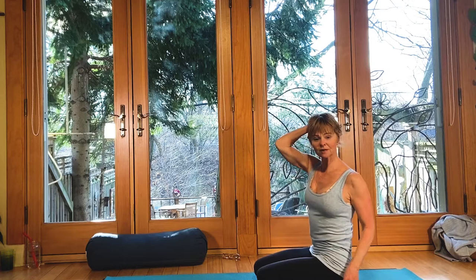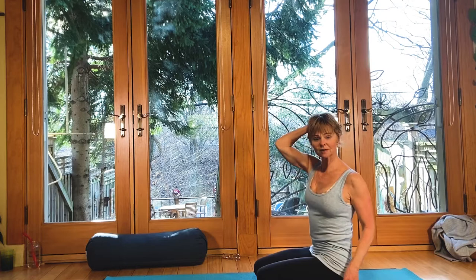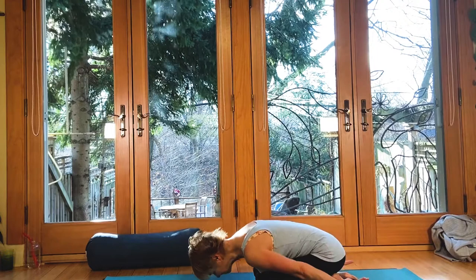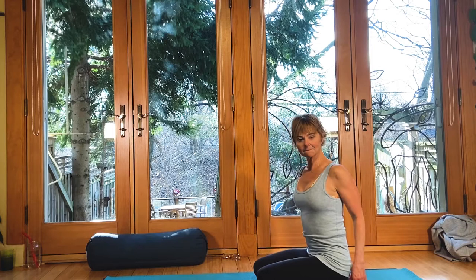Stay with your breathing and let the shoulders fall forward. Feel the length from the tailbone right through to the top of the head. Notice if you want to wiggle the arms down a little so the shoulders move away from the head. We're getting good compression through the GI tract — this is fantastic for digestion.